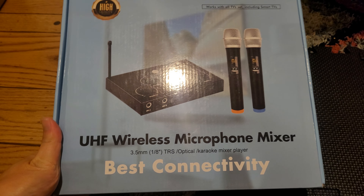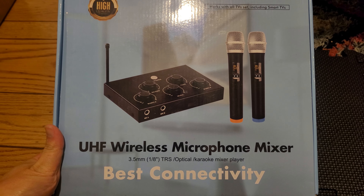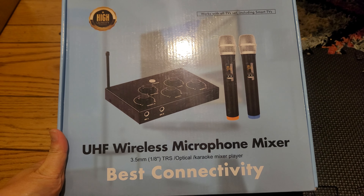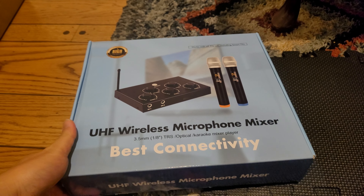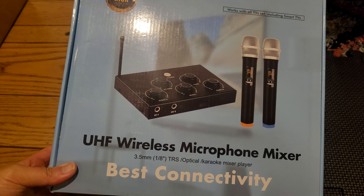Hey guys, my name is John. Today is Monday, November 14th, almost 9 PM. For this video I want to quickly show you guys a wireless karaoke machine, or wireless microphone mixer. I got this UHF wireless microphone mixer from Walmart — you can also get it on Amazon.